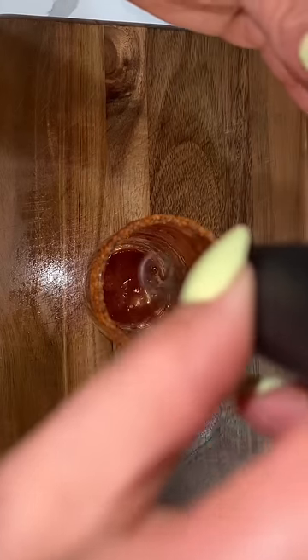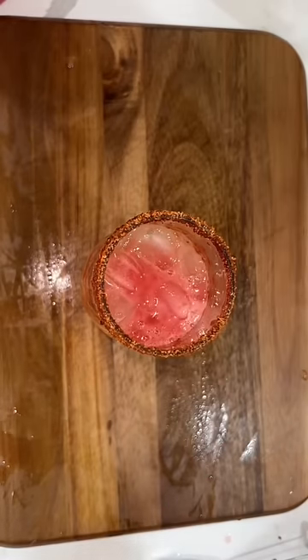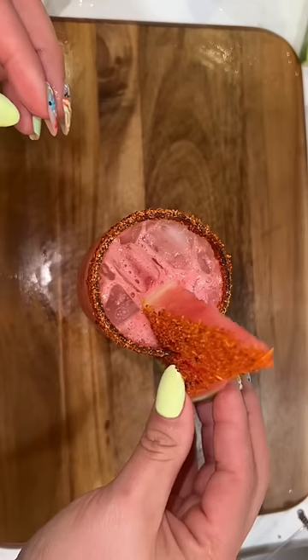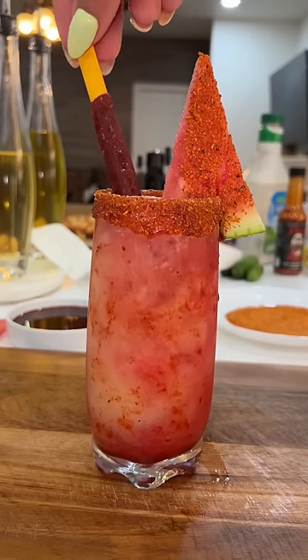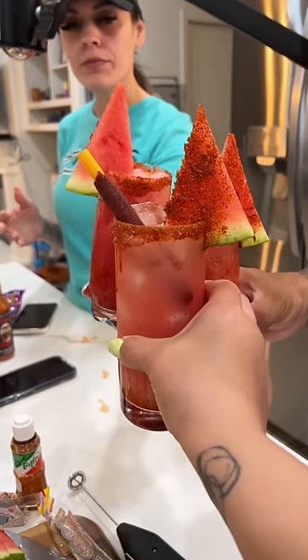When it comes down to garnish, it never stops. I fill up half of the glass with the lemonade and the other half with the watermelon agua fresca, keeping them separate so whenever we're drinking, our mouth gets different types of explosions of flavors. A little slice of watermelon for garnish, a little tamarindo stick you can also use as a straw — and you can add some tequila!